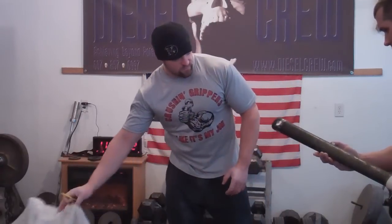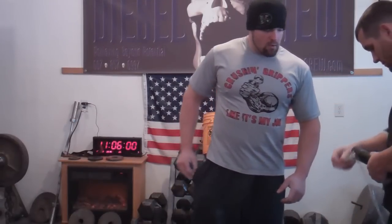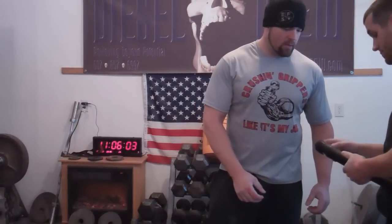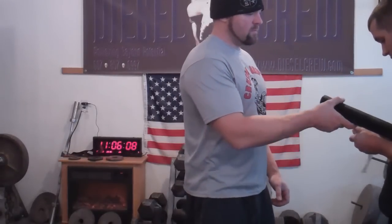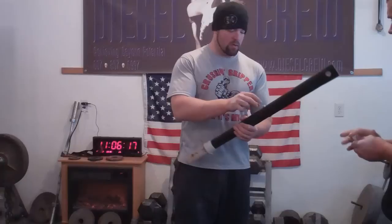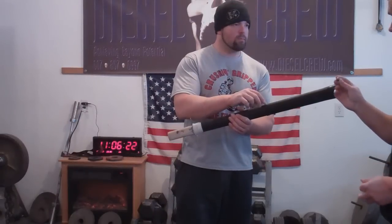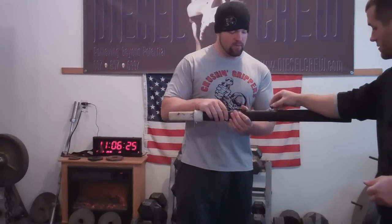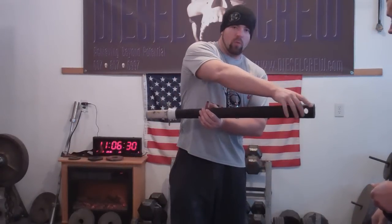There you go, there it is. So the way this works is you grip here on the handle, and a nut and bolt is placed here, and then there's a bar here and you can load weight on either side.